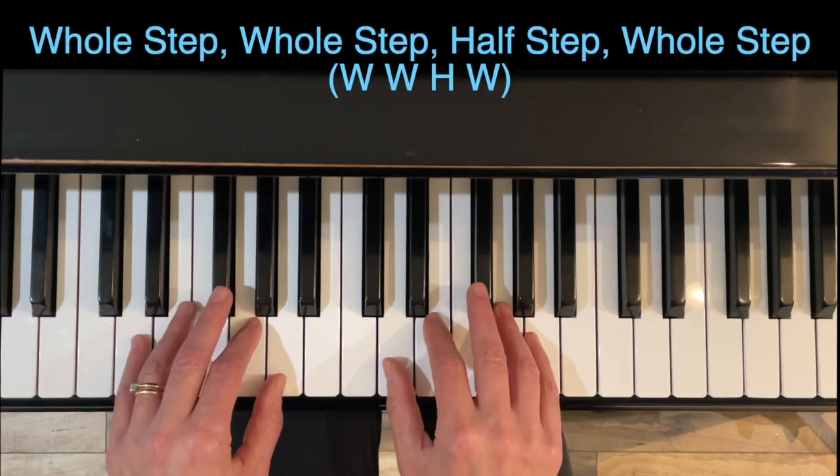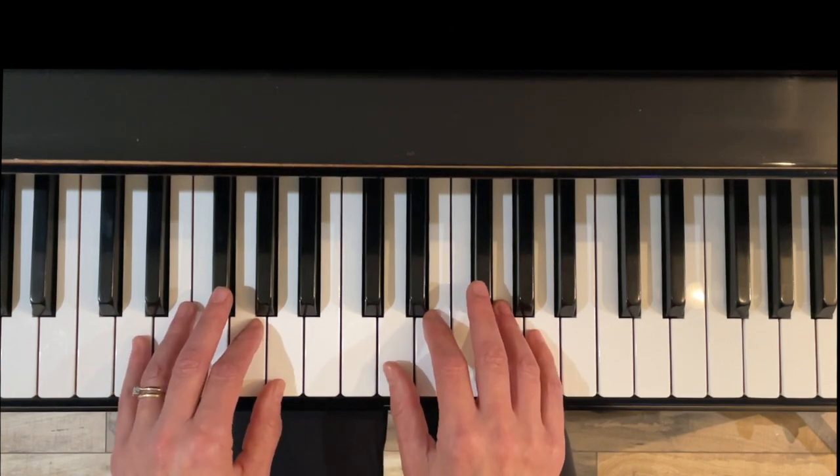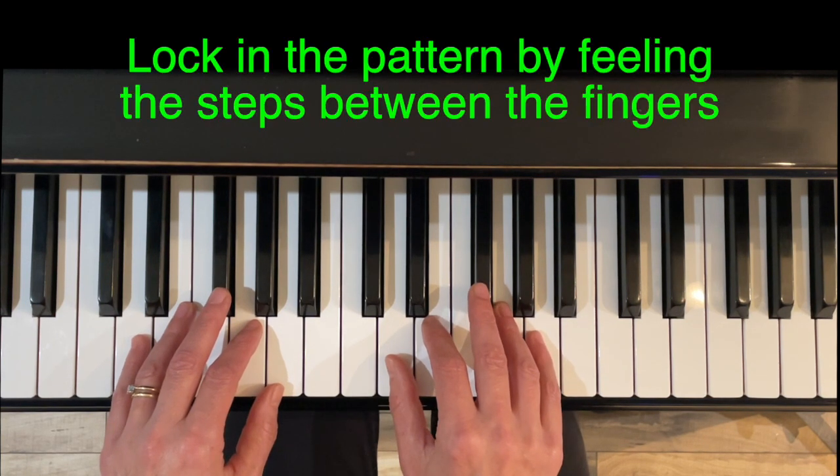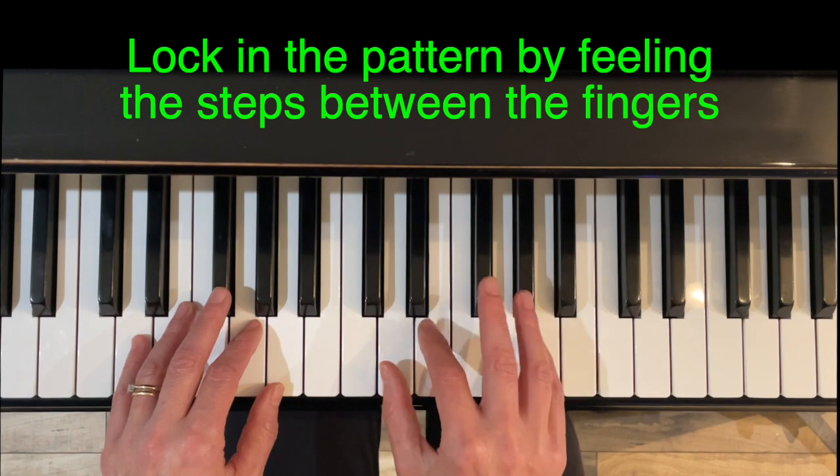The pentascale formula is whole step, whole step, half step, whole step. These are the first five notes of the major scale, and I like to lock this formula in by really feeling these steps between the fingers.